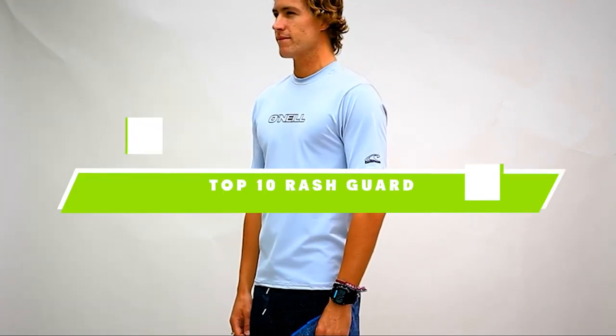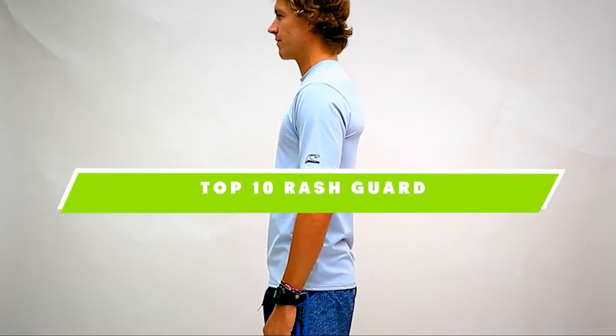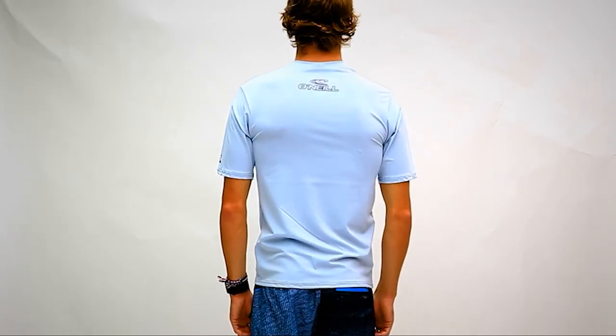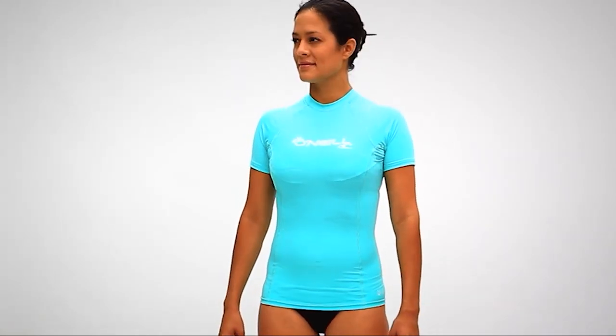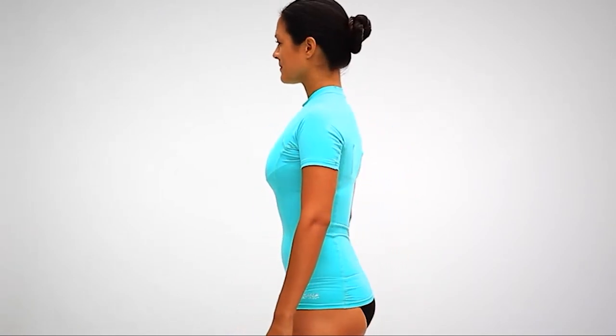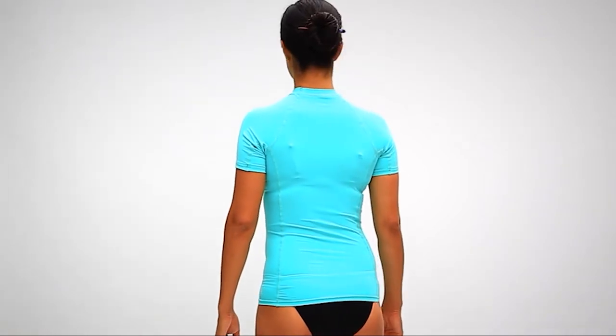If you're looking for the best rash guard, here's a list you must see. We made this list based on our personal preference and sorted it based on their features, prices, quality, durability, and reputation of the manufacturers. We've also included options for every type of customer. So let's get started.